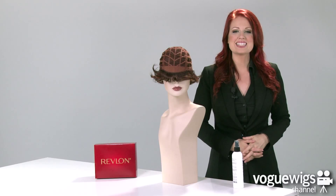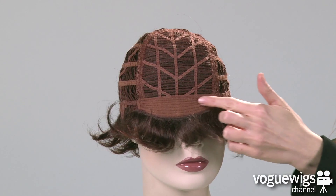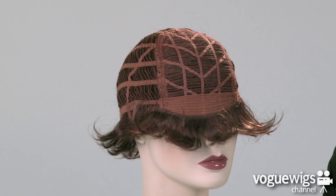Let's go ahead and take an inside look at this wig's cap construction to see what makes it cool and comfortable for all day wear. On the front of this cap, you'll notice a soft band, which makes it really comfortable along the forehead.